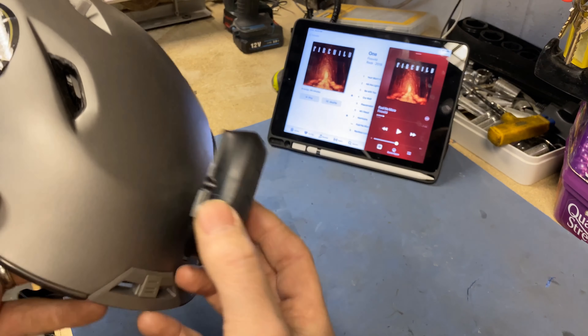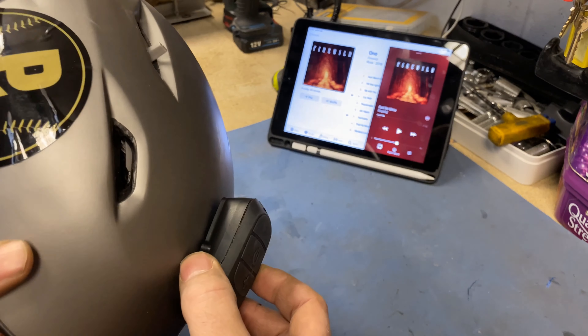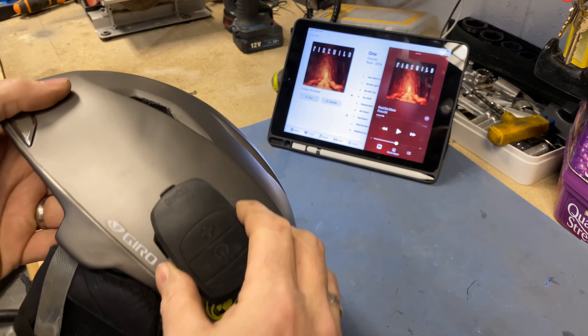If you lift your goggles up, is it going to knock it out of the cradle? Probably not - that cradle that sticks on seems pretty secure once it's in. It sounded okay there at the front.